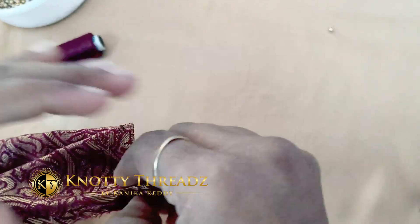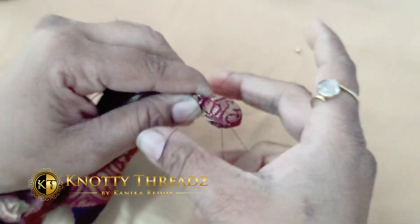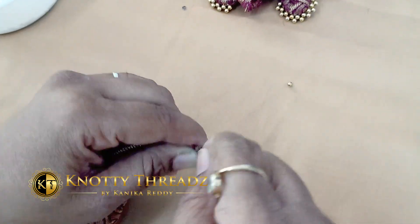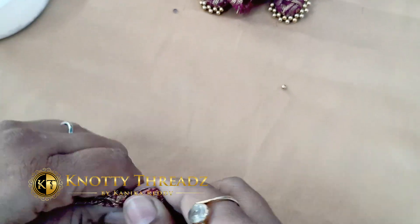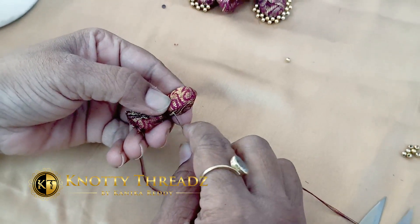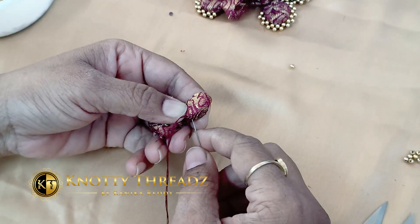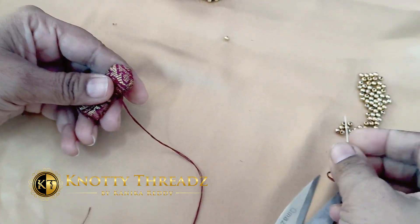Then we'll wrap it in the brocade fabric — make sure you have enough fabric. I'm using cotton thread to tie it off, winding it around about five to six times, then tying it with the cotton thread and trimming off the extra fabric.